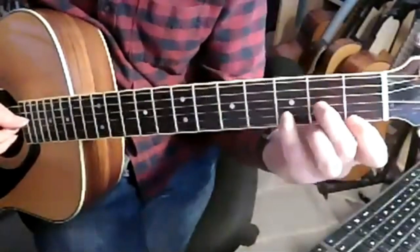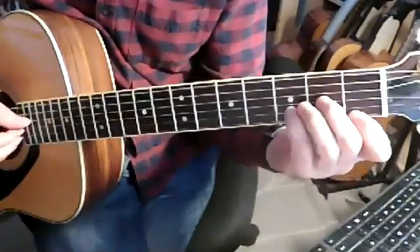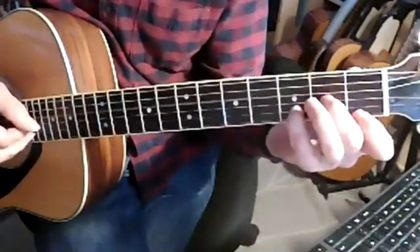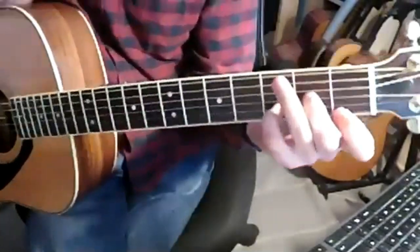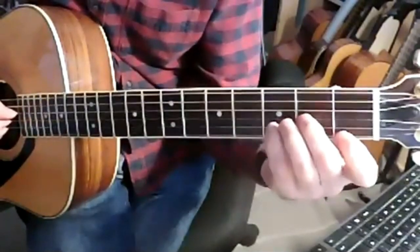Twa Corbies, traditional, arranged by Bert Jansch. Key of D minor, standard tuning. There's an intro vamp or riff — two bars.